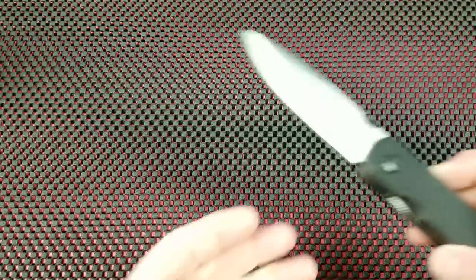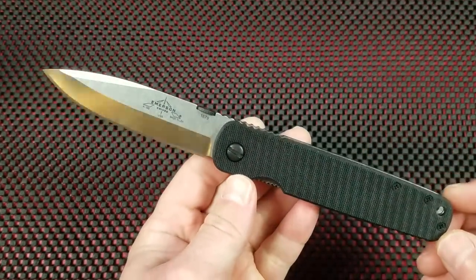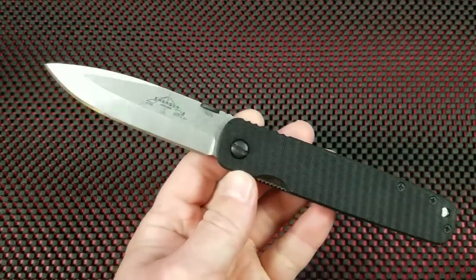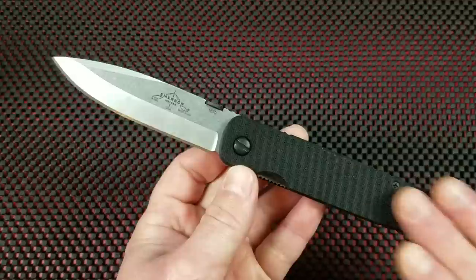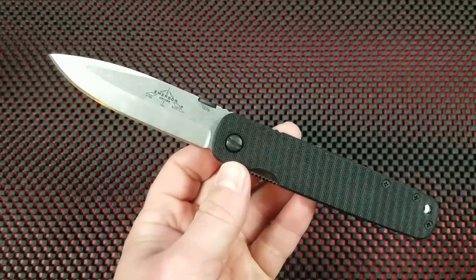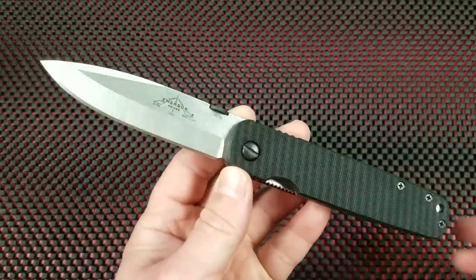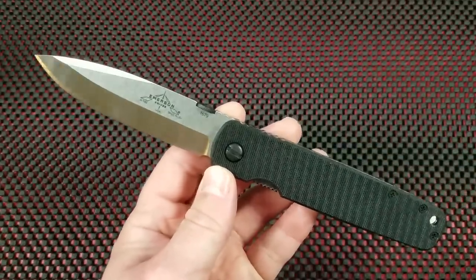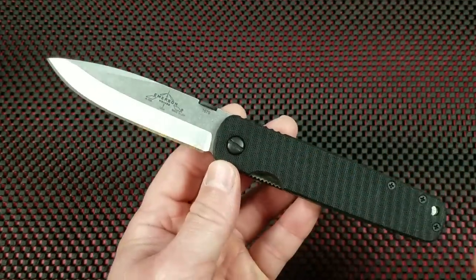What up everybody, welcome to Baz on Blades. My name is Baz and I talk about blades. Today we're going to review an Emerson knife. This is an Emerson A100 folder and I had to think long and hard about this review — I do not know what direction it's going to go into, but I would imagine it is going to be less of a review and more of a constructive criticism session from me to Emerson Knives.